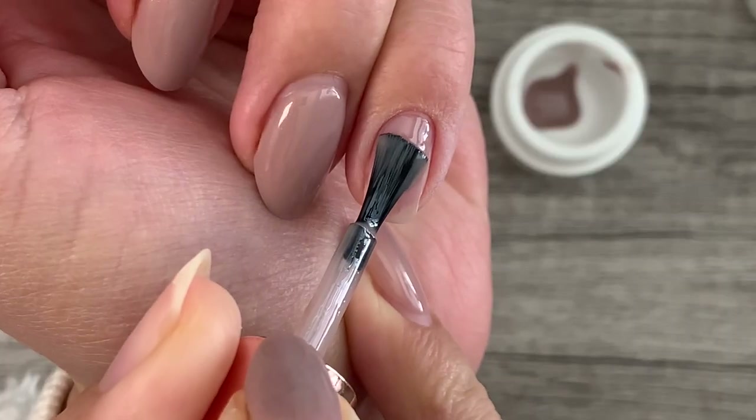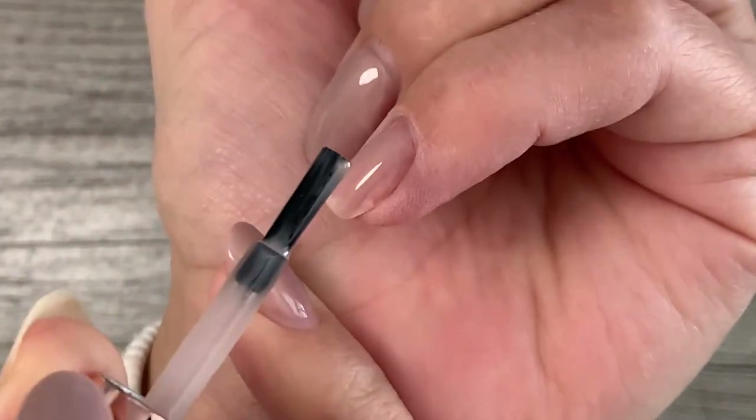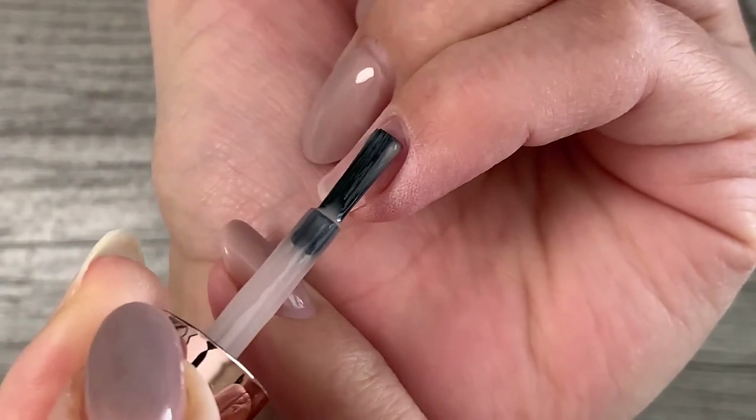Step two: apply a wet layer of gel. A wet layer is often referred to as a slip layer — this is a layer of gel that is left uncured because we are immediately going to follow with another bead of gel to structure the nail.